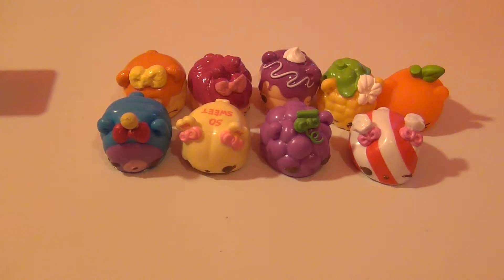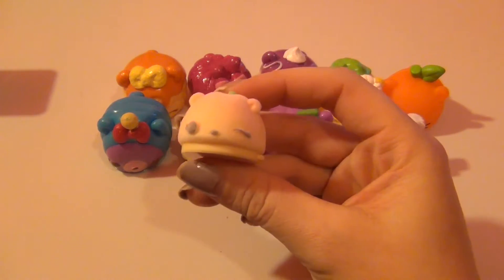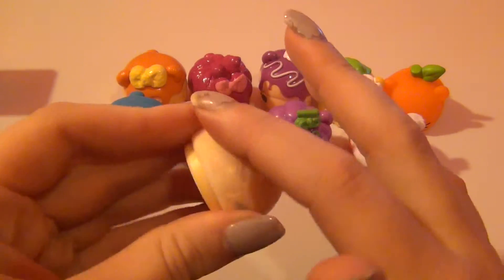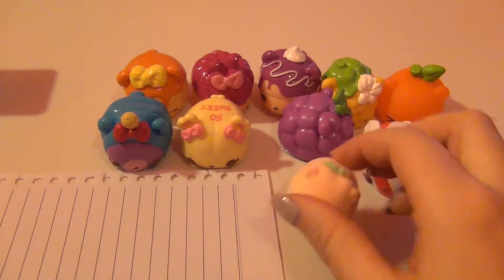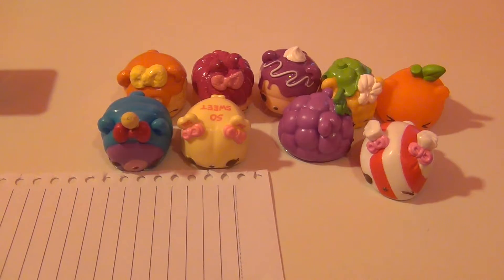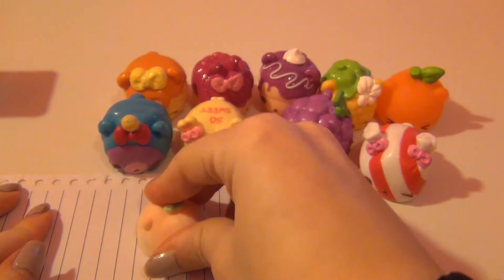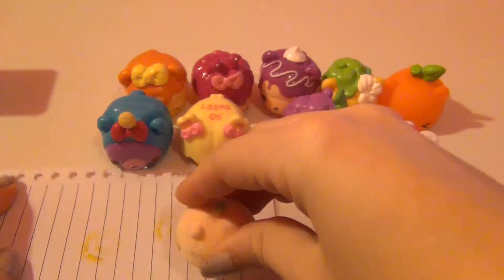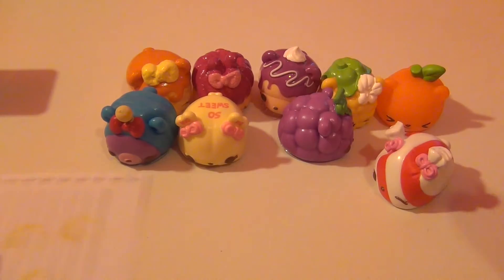Okay, so those were all the noms in this pack. Now moving on to the noms — this one is a Stamp It Nom, and this is the Peachy Stamp It. It is so cool because it actually is soft and fuzzy and feels just like a peach. Let me grab a piece of paper to stamp it — it just says 'Nom Noms.' Super cute, I really really like this one.